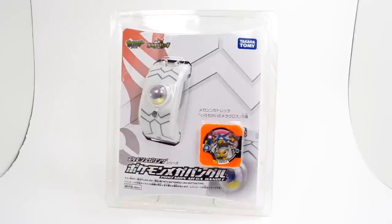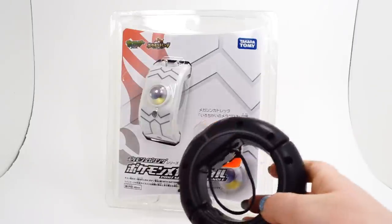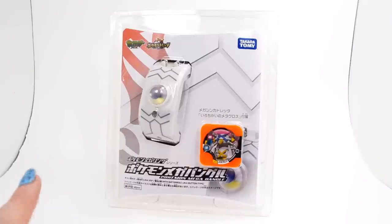Hey guys, Silver here, and today I'm going to be unboxing and reviewing the Mega Bracelet from Takara Tomy, otherwise known as the Mega Bangle in Japan. This is a counterpart to the Mega Ring that was released from Tomy earlier, which I have a review of, and I will leave an annotation over here if you did not see that previously.